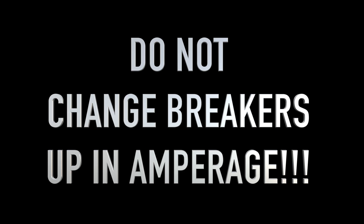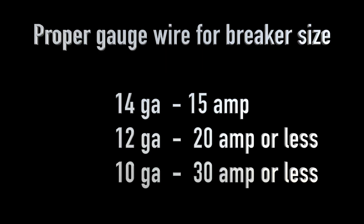You should never change breakers up in amperage, only down in amperage, unless the wire gauge is adequate. The adequate wire gauge for the size of breaker is 14-gauge wire for a 15-amp breaker, 12-gauge for a 20-amp breaker or less, and 10-gauge wire for a 30-amp breaker or less.